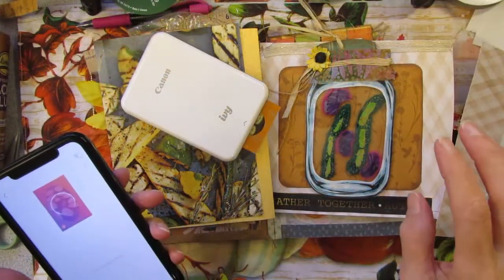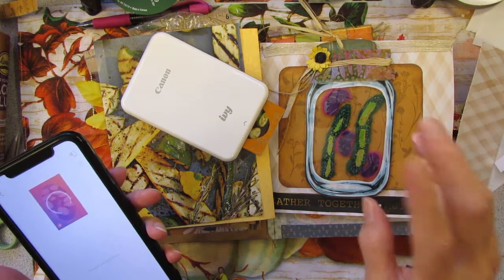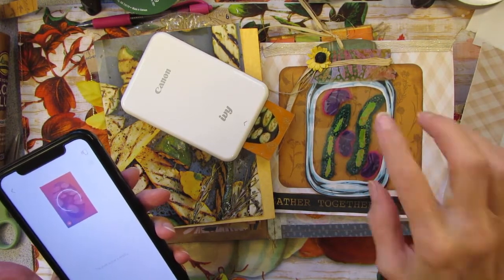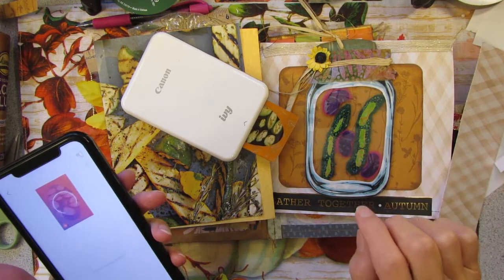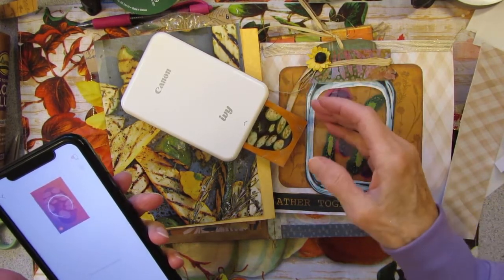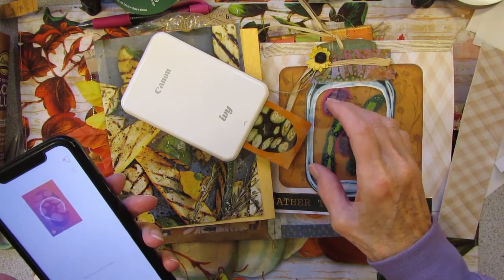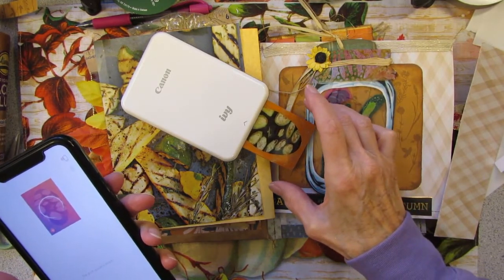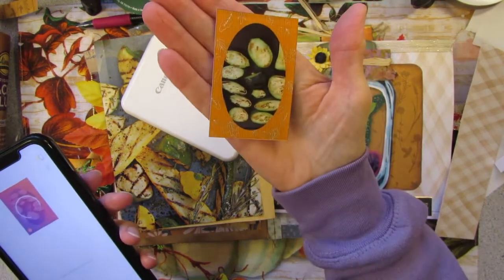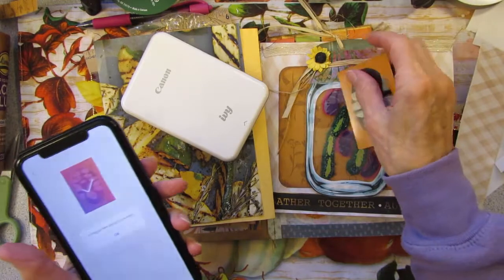I am printing out two pictures today. One is of a zucchini that my stepdaughter grew in her garden and gave to me, and the other is a picture of me grilling the zucchini. Today's journal page is going to be zucchini. There it is on the grill.